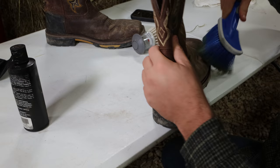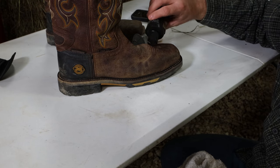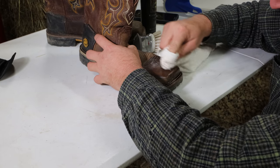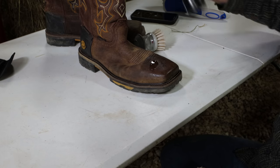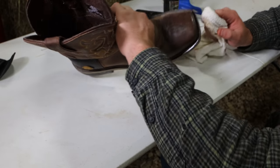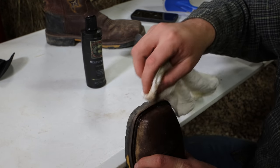Get all that loose dust and stuff off and we will take our oil — I'll link this below in my affiliate link. What I'm going to do is put a couple of dabs of oil on there like so, and I'm just going to do a circular motion and get this rubbed in. I really like to concentrate on the toe of the boot, and it is soaking in very good. Shake that up again.